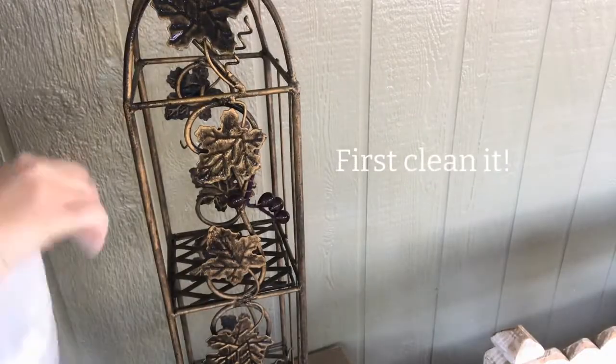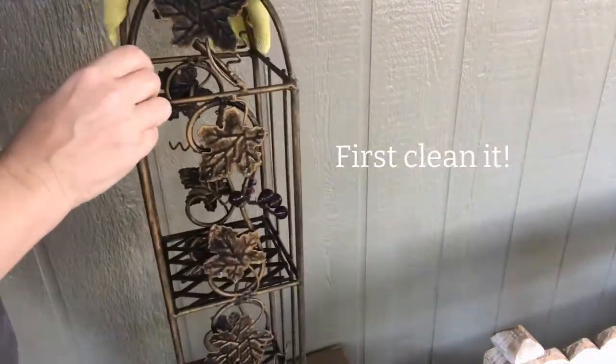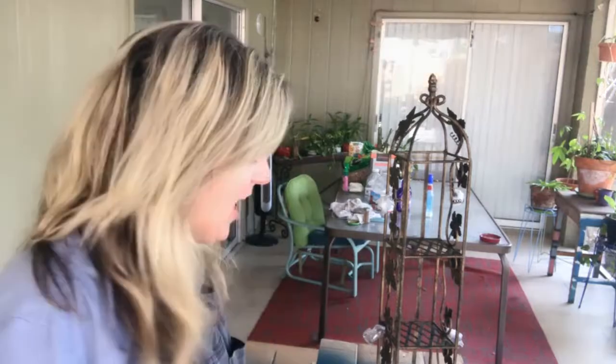What I've decided to do with this is make it something that can go into our guest bathroom and be used for storage. If you're keeping track at home, we have gone from purchase to prep for prime, and we now have not one but two of these little glass pieces that have fallen off. It is time to prime.